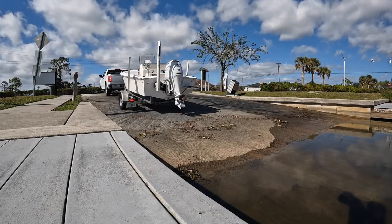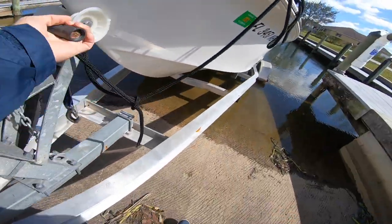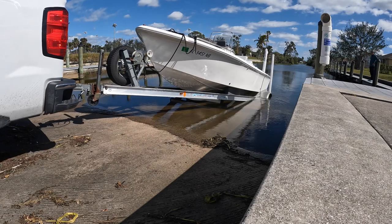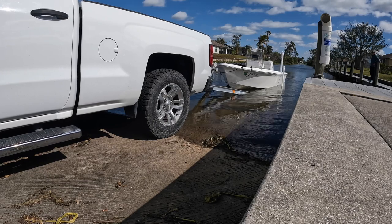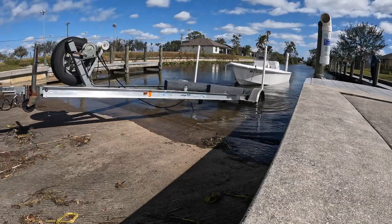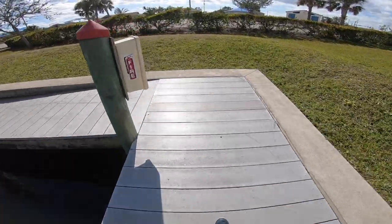As I line up the boat to launch it down the ramp, I always like to get the back end of the boat and the tires wet before I undo the winch strap. Once the boat is in a good position, I undo the winch strap, jump back in the truck, put it in reverse, and start backing the boat down the ramp. I watch through my mirrors, and once the boat starts floating I stop and let it float back. I have guide poles on my trailer to keep it aligned, then I pull out just enough to grab the rope, undo the knot, and walk the boat to the dock.